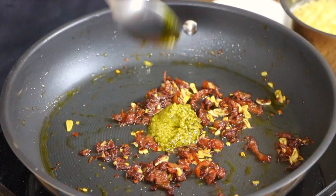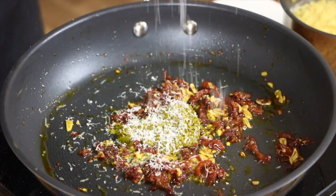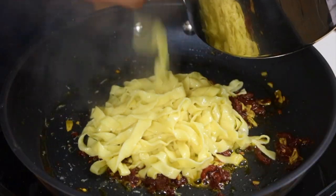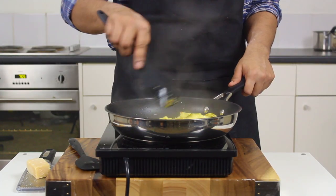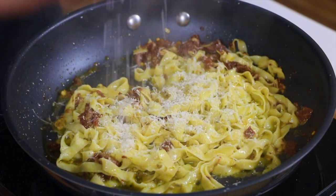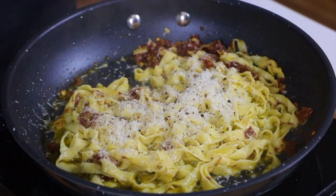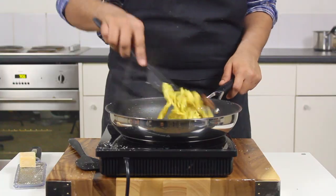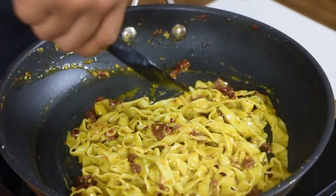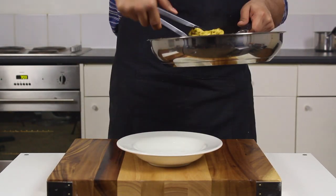Continuing with the sauce, go in with a tablespoon of basil pesto and a light grating of Parmigiano Reggiano. Drop in your noodles and add a bit of pasta water — the starch content helps everything become cohesive and stick to the noodle for an even coating. Finally, finish with a grating of parmesan, a bit of pepper, and a drizzle of extra virgin olive oil. The flavor just intensifies and harmonizes — it almost sings with the rest of the flavors. Trust me.